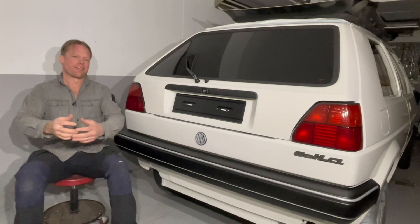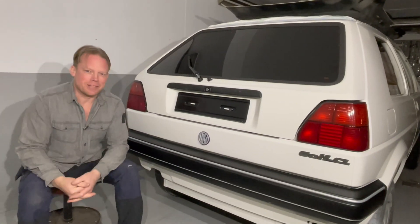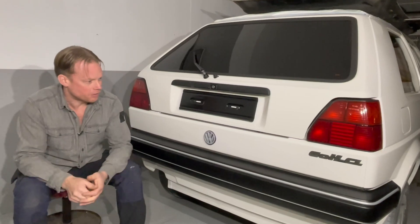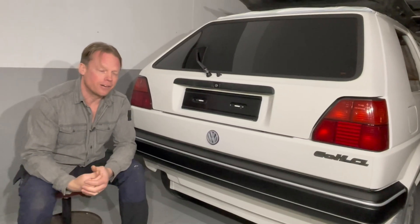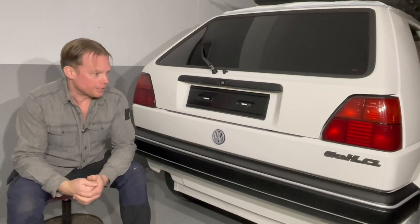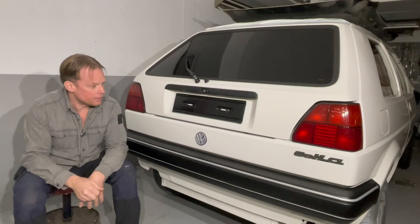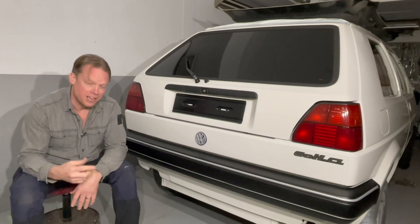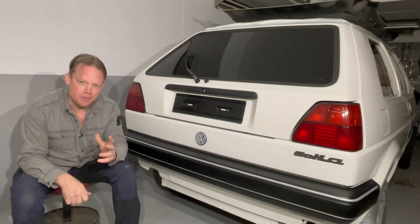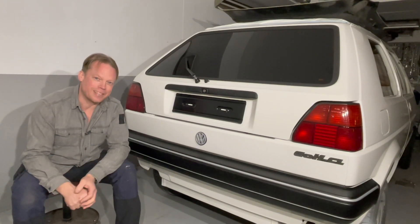Hello guys, and very welcome to this video update on my Volkswagen Golf City Strummer. As you can see, I have started to assemble everything here and I am actually pretty satisfied with it. I will just show you what I have done this week and hopefully you like it. I will try to talk you through it, so here we go and as always, very welcome.